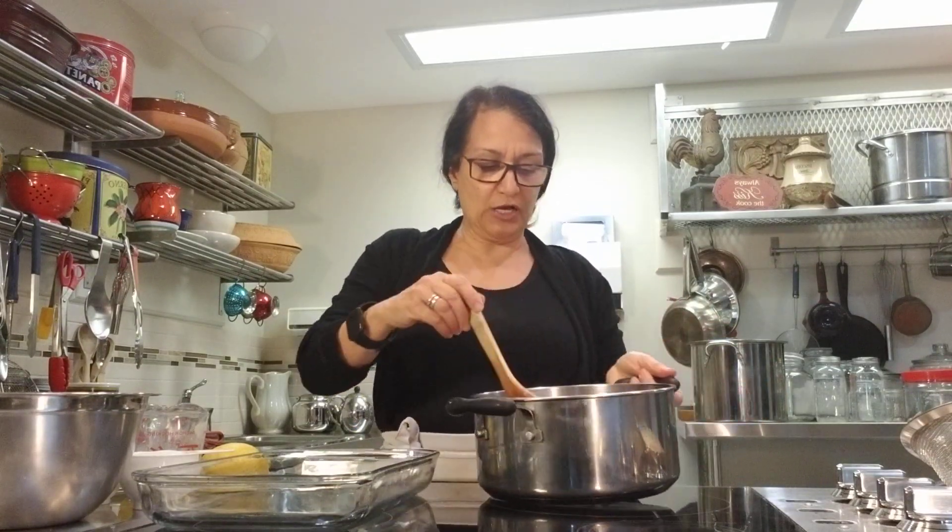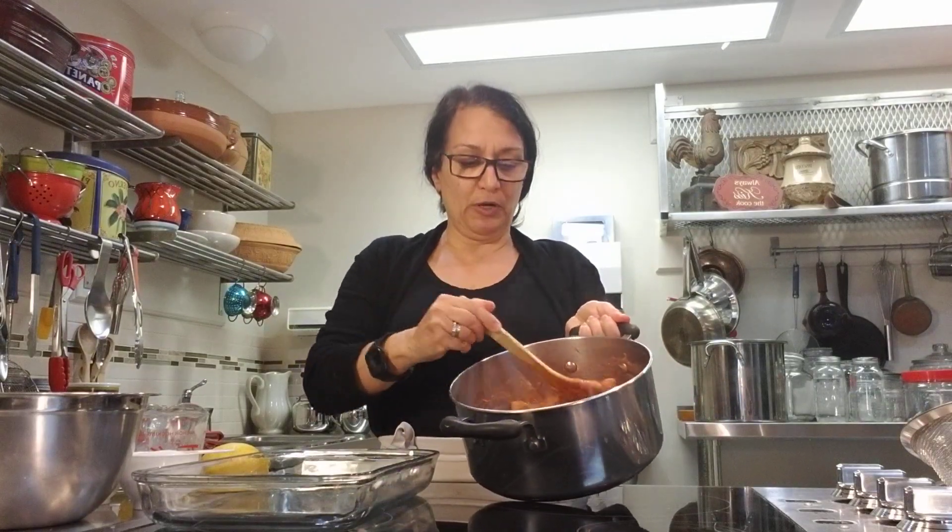Think of date squares — it's like date squares but with rhubarb instead. This is adapted from a recipe my mother-in-law gave me; I've just switched it up a little bit, but that's where it originated. We just love it. So you're going to wash your stalks and chop up your rhubarb.